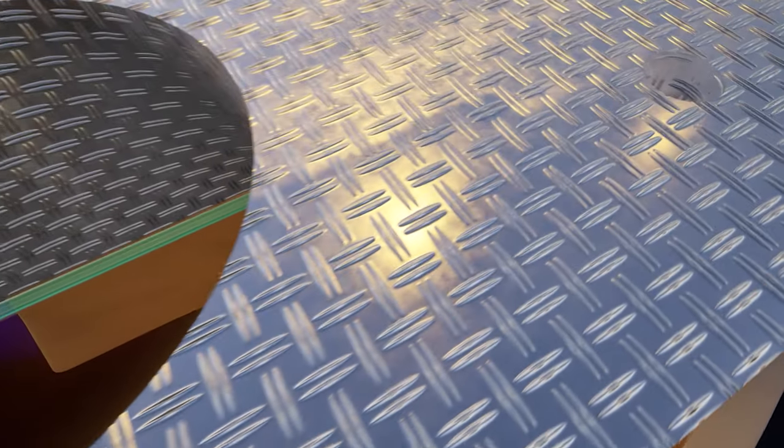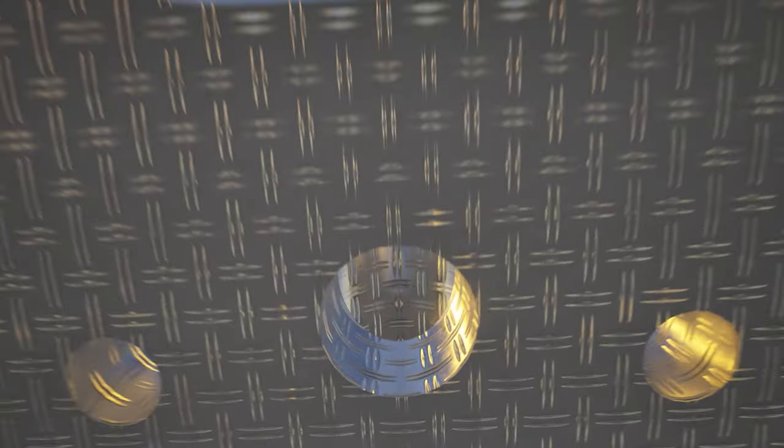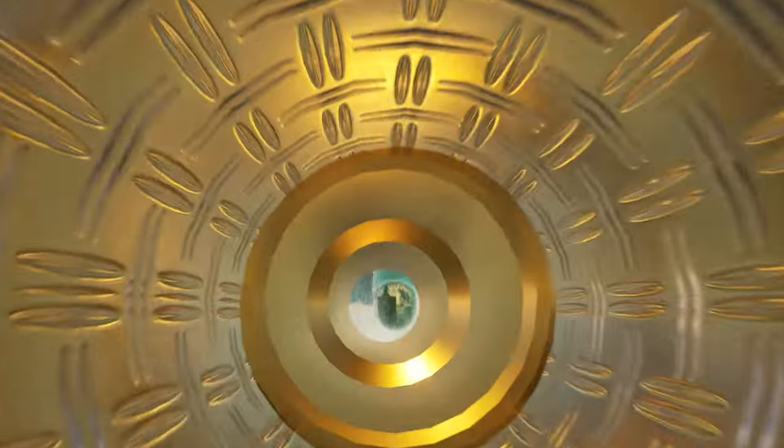Next, we're going to get away from the CNC router for a minute and go to the drill press, drill the four holes that hold this adapter down to the manifold, and then we'll drill the water passageway holes in each side. That's what's going to actually allow the water to flow through these adapters and keep it cool.